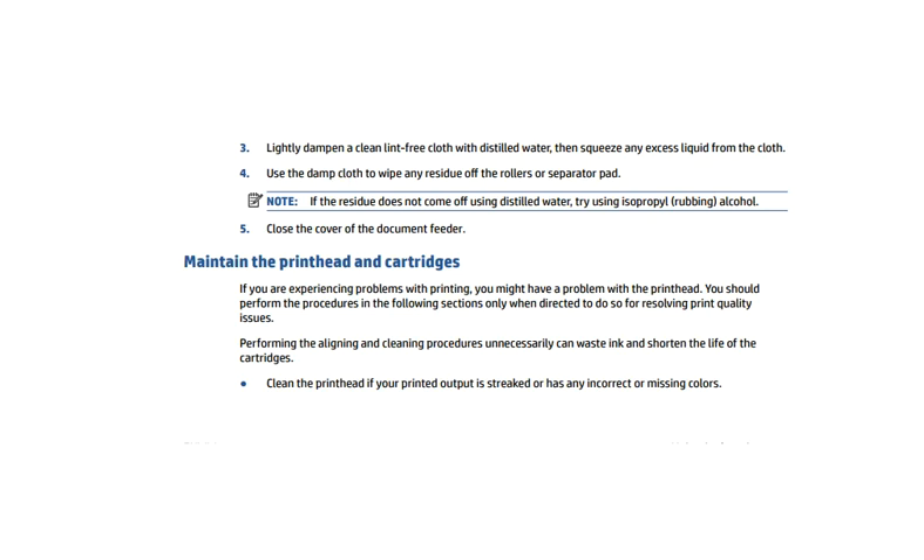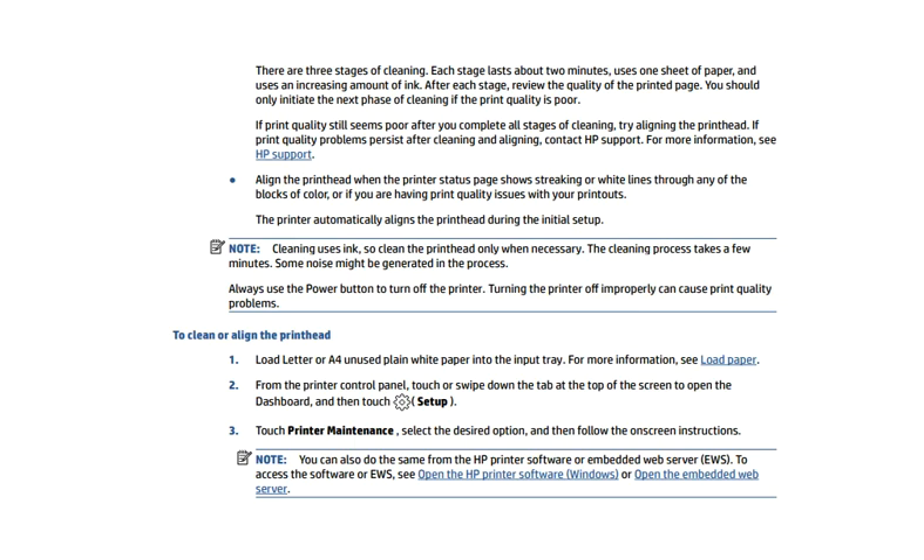Clean the print head if your printed output is streaked or has any incorrect or missing colors. There are three stages of cleaning — each stage lasts about two minutes, uses one sheet of paper, and uses an increasing amount of ink. After each stage, review the quality of the printed page and only initiate the next phase of cleaning if the print quality is poor. For more details, you can see on the screen.